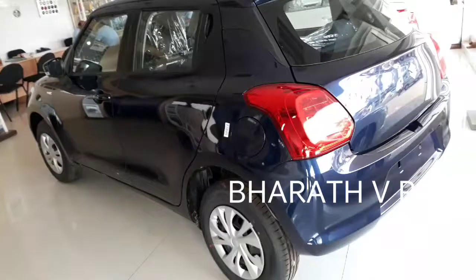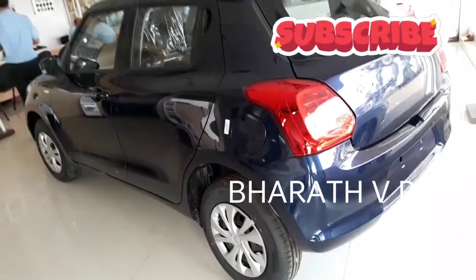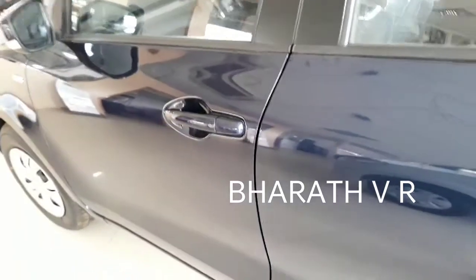You can take a look at the rear side and the other side profile of this Swift. There is no keyless entry as I mentioned — I am showing you that now.